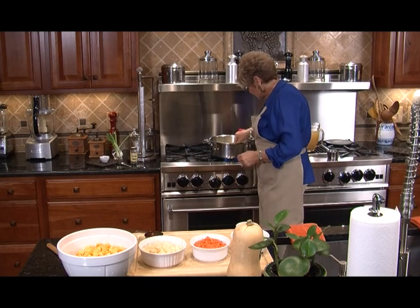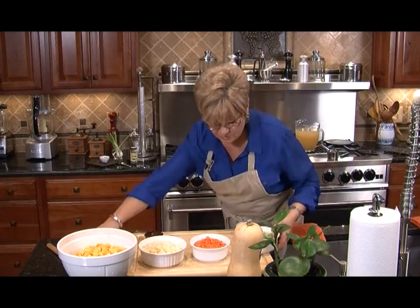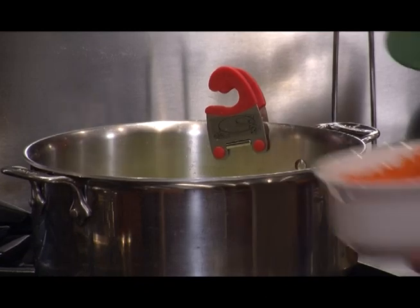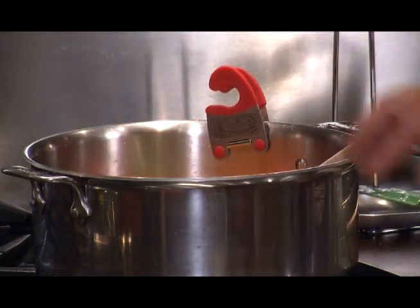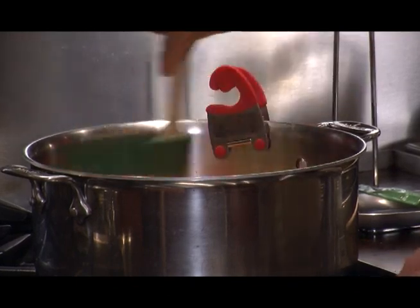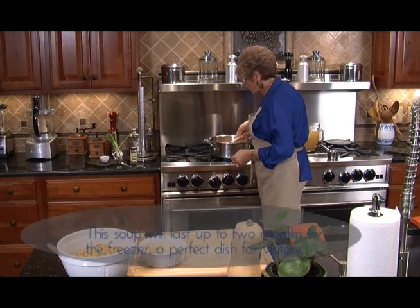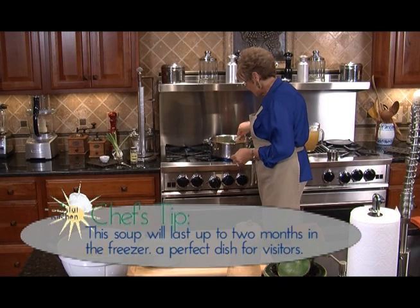I don't know about you but I love the smell of onions and garlic. Now we're going to put in our celery and our carrots and let that cook about another five minutes, stirring occasionally. This is a great meal to have on hand for unexpected company — you can pop it out of the freezer and have it ready in about 30 minutes and get to enjoy the time with your visitors.